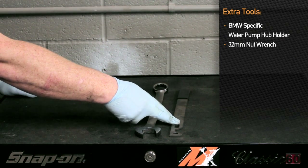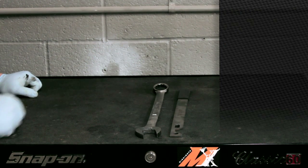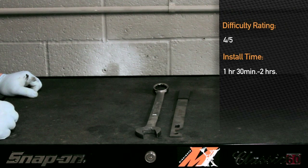This is a specialized tool for this car. Difficulty rating is a 4 out of 5 due to use of special tooling, and this installation will take you approximately an hour and a half to two hours.